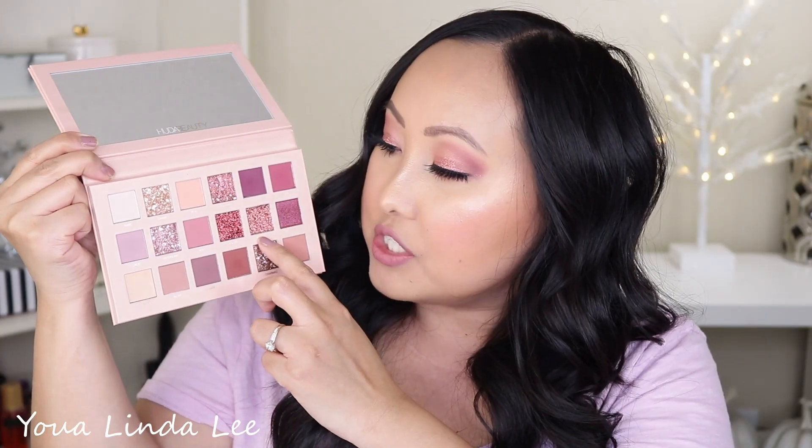I used Infatuated on my lid and honestly did not like using pressed glitters in an eyeshadow palette. Most pressed glitters don't glide on the eyes easily — as seen in the demo — and they tend to flake off with a lot of fallout. Typically with pressed or loose glitters you always need some kind of glitter glue or adhesive for them to stick, which this palette did not include.